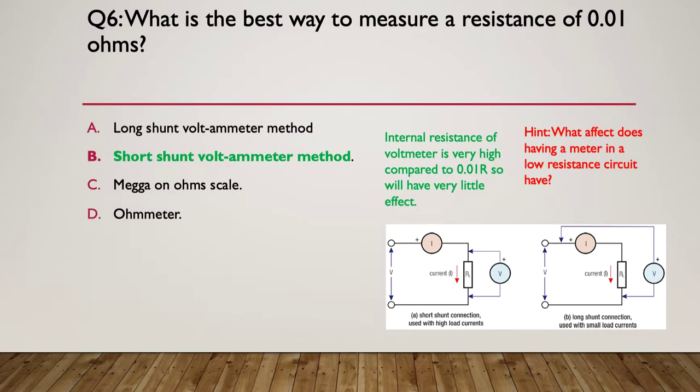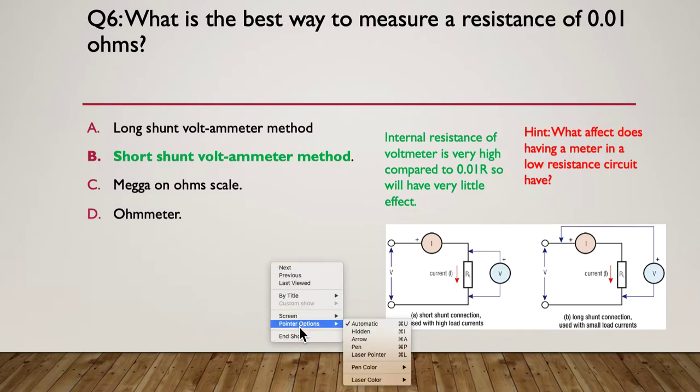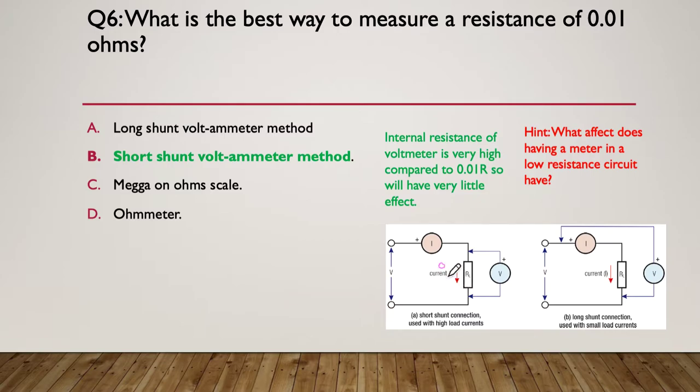The answer is the short shunt volt-ammeter method. Because the resistance is so very small, the short shunt is best. The internal resistance of the voltmeter is very high compared to 0.01 ohms — even at 10k, 10k in parallel with 0.01 ohms makes virtually no difference. Using the short shunt method, you take the voltmeter reading and current reading and calculate resistance from those two values.